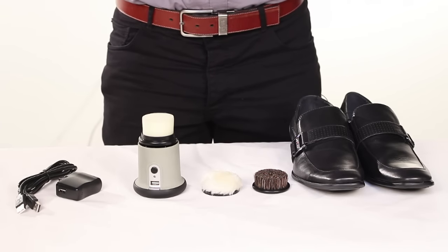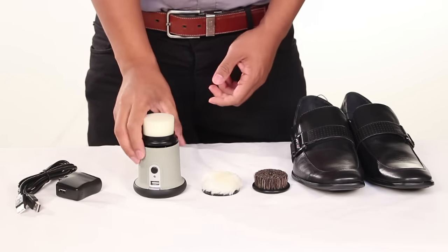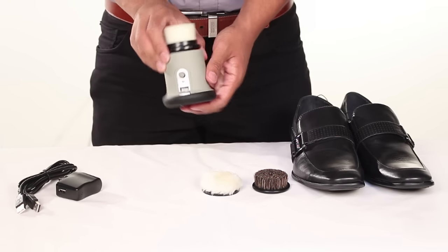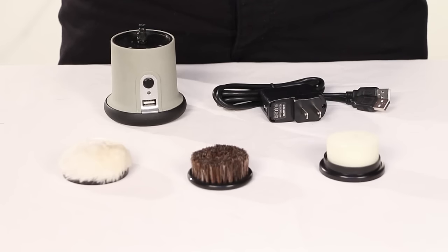Hello everyone, this is Alex from FlipFitter.com. Today I'll be showing you how to use the EZ Shine Electric Shoe Polisher from Ray Charles. This handheld electric shoe polisher is the perfect travel kit for on-the-go shoe polishing.